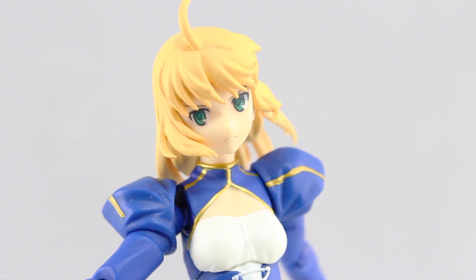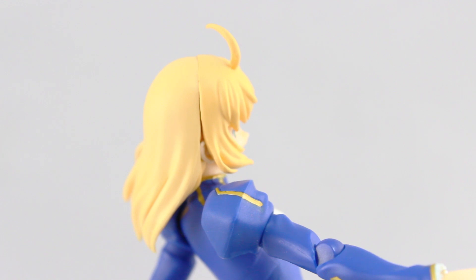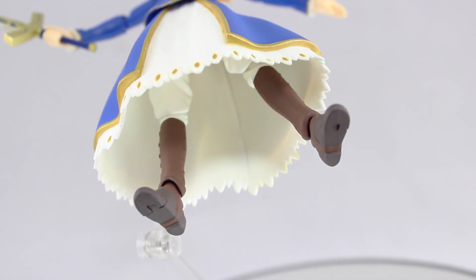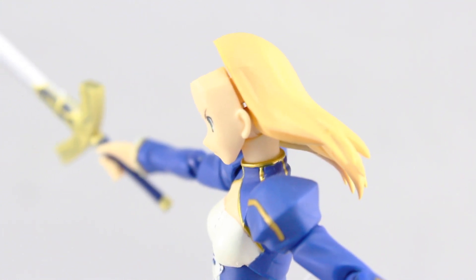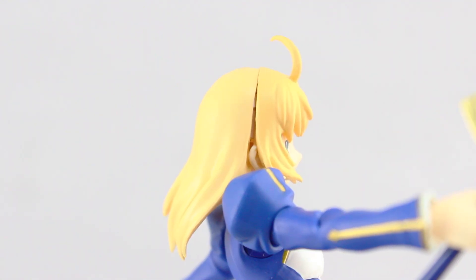As for the sculpt, it's great for the most part. There are standard, forgivable mold lines here and there, but the seam line where the hair parts meet on the dynamic hair lines up quite badly and leaves a big nasty gap. As for the joints, they're all perfect and good and strong. But as the dress is made of one solid piece, some may not like how limited the leg articulation is. My gallant face is so tight it's really hard to get on, and when it does, it just doesn't go on all the way — you can see right through to the other side, which makes that hair seam look ten times worse.